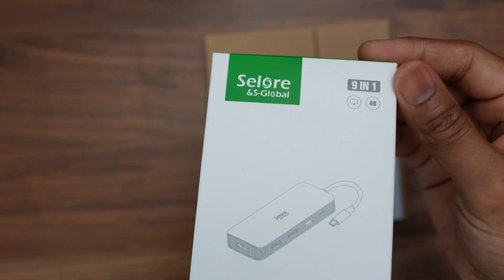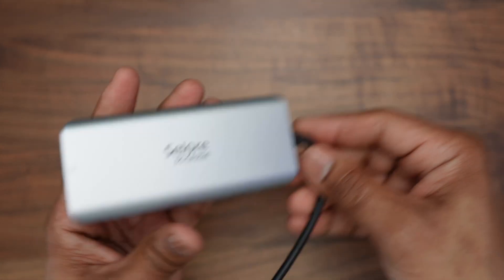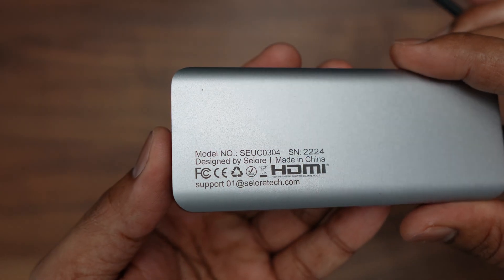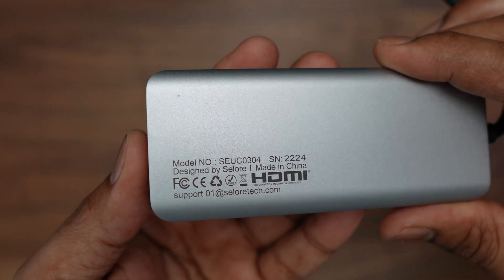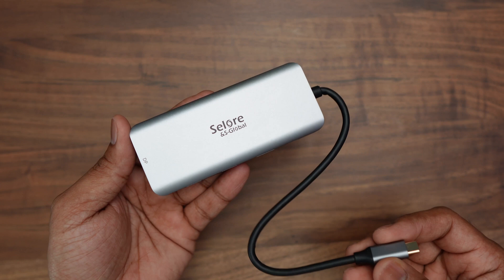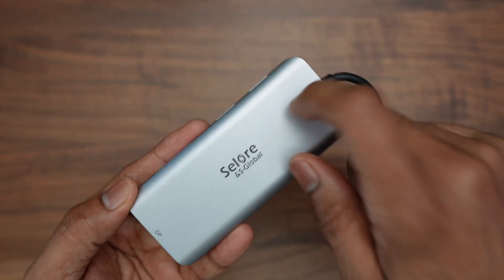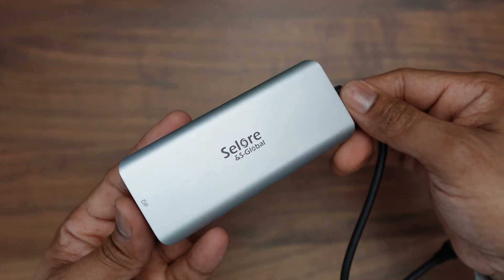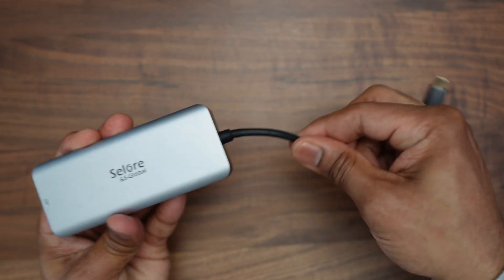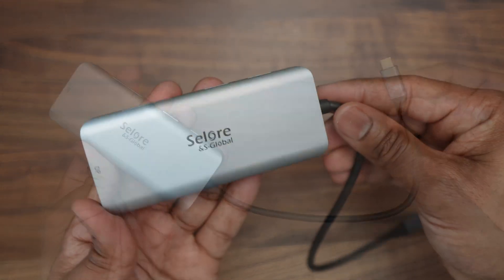I'll begin with the nine-in-one USB-C hub from Salon and S Global. The actual model number is SE-UC-0304 — I'll link all the details in the video description below. This is a nice and compact hub with a matte finish and an all-metal body. It feels really sturdy and looks really good. It has a non-removable Type-C cable attached, which is approximately 24 centimeters in length.